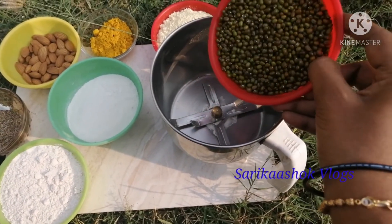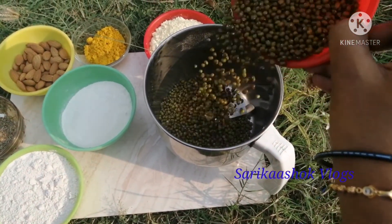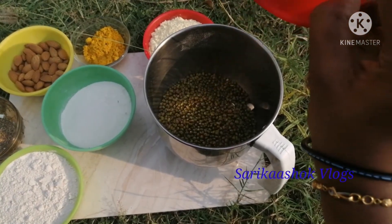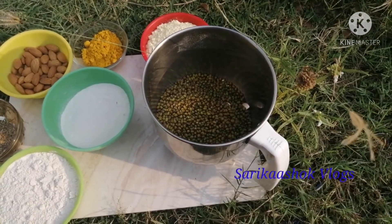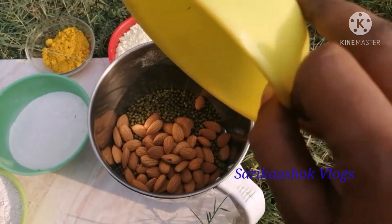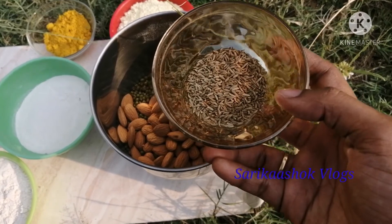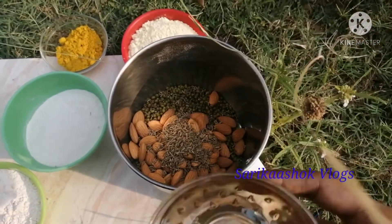These ingredients are available in your shop or we are doing online. I am going to put the pestle on the mix. I am going to put the green grams on the bottom. I have a lot of pestle but I will put it in. The next ingredient is jeera.